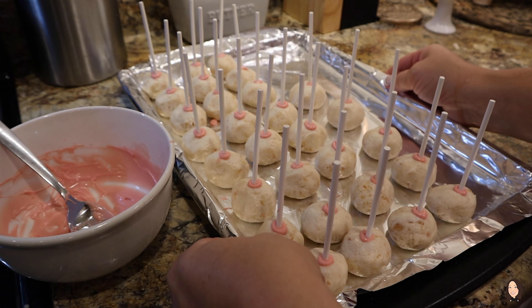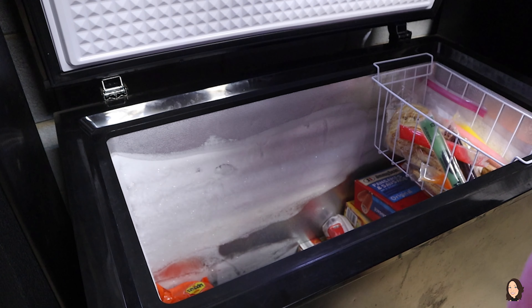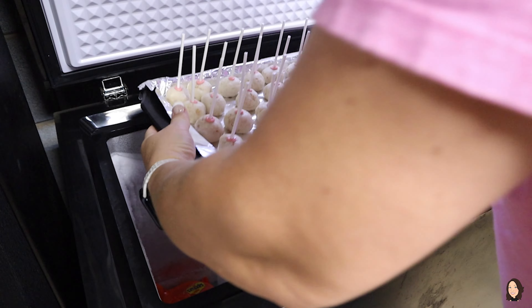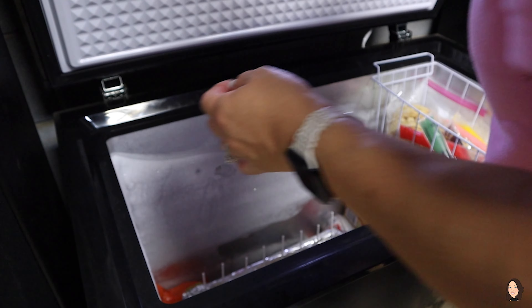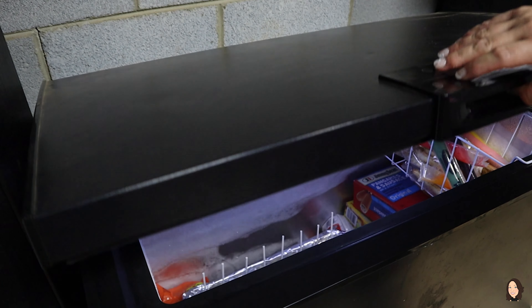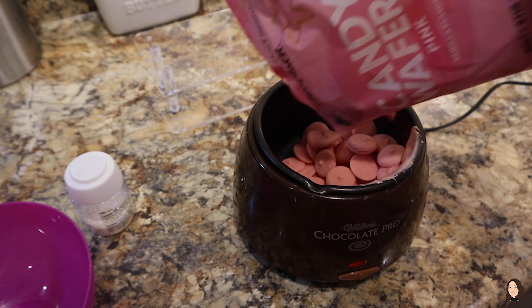Next I'm going to go ahead and put my cake pops into my deep freezer. If you just want to put them in your regular freezer, that's completely fine too. Definitely leave them in there for about 20 to 30 minutes to allow the cake pop to kind of set a little bit and not fall into a clump once you stick it into the candy melts.